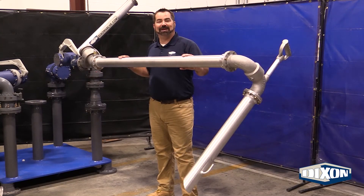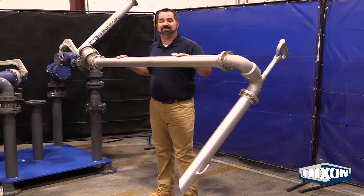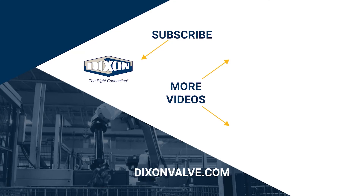Thank you for joining me on this short video. As you can see, Dixon remains committed to being the right connection for your terminal product needs. Our team looks forward to working with you. Please give us a call if you have any questions, comments, or concerns. Please contact us at DixonValve.com, and don't forget to subscribe to our YouTube channel.